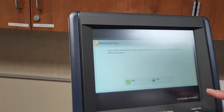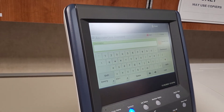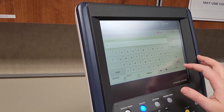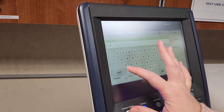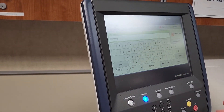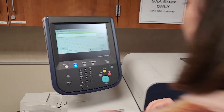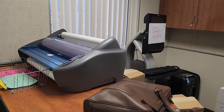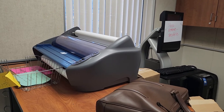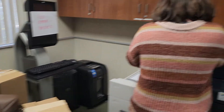Once the machine reads your badge, press yes to associate your card. Your computer username is your first initial, period, last name. You don't need the at-Westside-Union part — just the username. Then enter your computer password — not the old copier password, and leave out the USD prefix. If you enter it wrong more than three times, it will lock you out. Contact Chris to get unlocked.